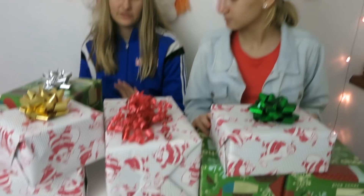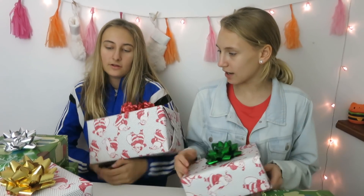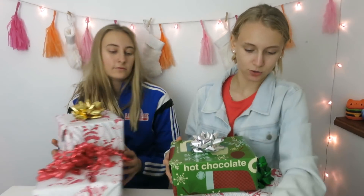Hey guys, welcome back to our channel! Today we're doing the second part of our three-part squishy Christmas unboxing. I ran up the stairs so I'm out of breath. We're gonna open two presents — we're gonna pick out two of the gifts on the table. If you haven't watched part one, you can click above. This one has two in them, so now we're gonna open it.